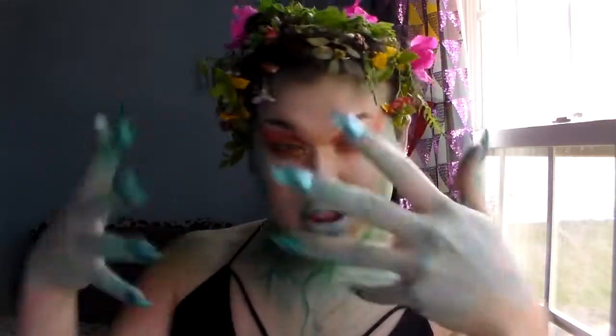In this video I'm gonna show you how I did this look. I've kind of always wanted to do a mother nature type of look because the planet Earth is like our home, so let's respect that and all that stuff.